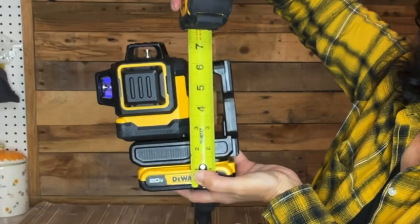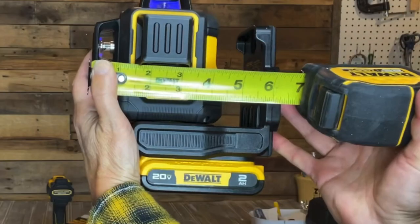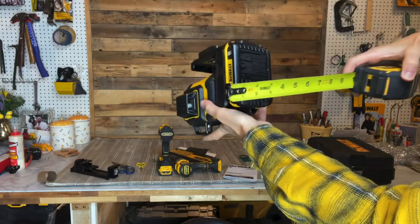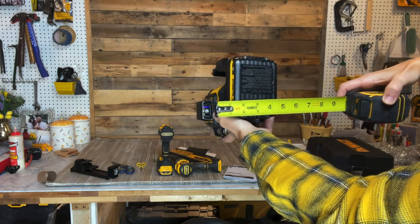It weighs almost six pounds. Including the battery, it measures about seven and a quarter inches high from the bottom of the battery, about six and a half inches across, and approximately four and a half inches deep.